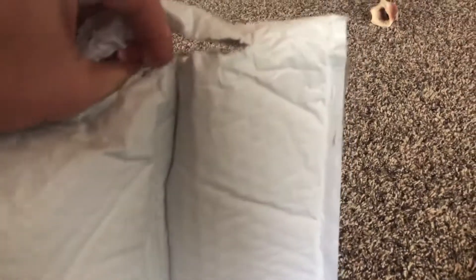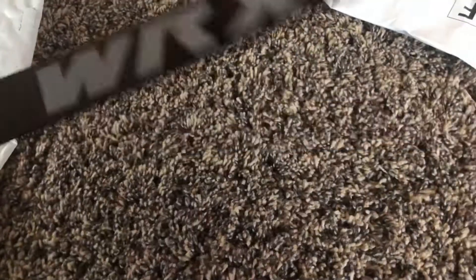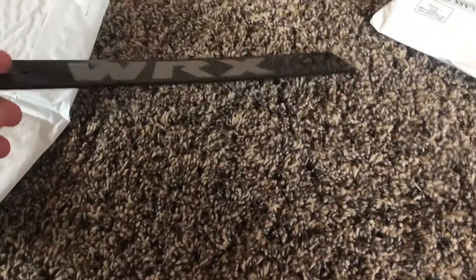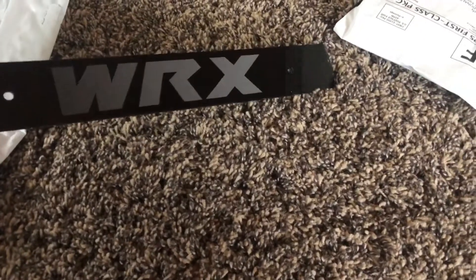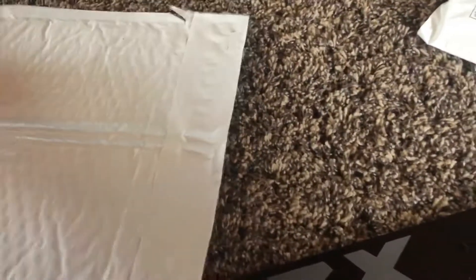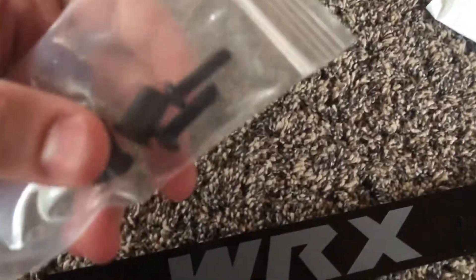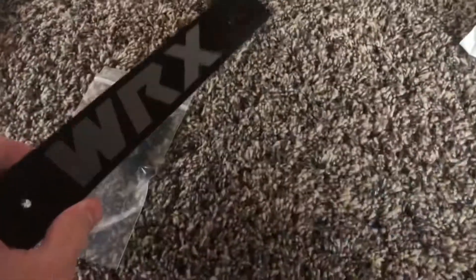First thing — this package is my front license plate delete, which I think looks really sick. It's just a plastic acrylic that's going to go on my front license plate. It came with hardware, and I'm going to put that on today.